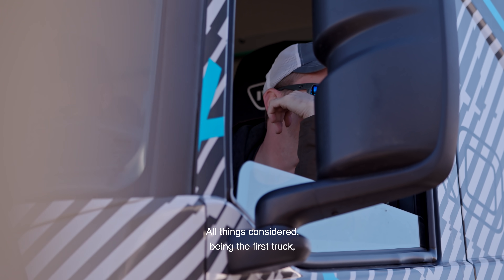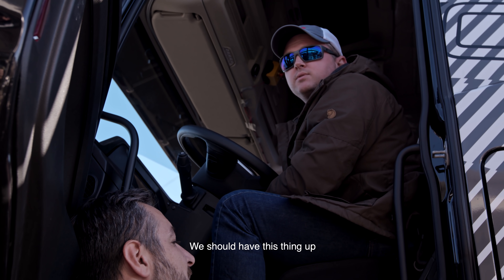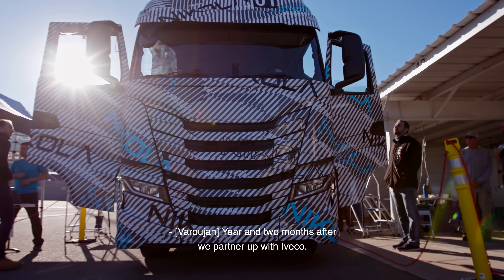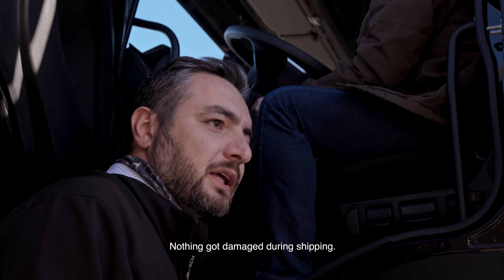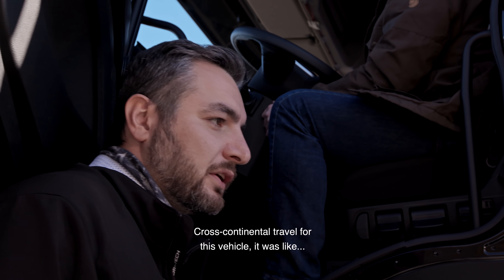All things considered, being the first truck, I'm pretty happy with where we're at. We should have this thing up and going in a little bit. A year and two months after we partnered up with Iveco — it's amazing. Now we're just making sure that the vehicle got here with no problem, nothing got damaged during shipping — cross-continental travel for this vehicle.